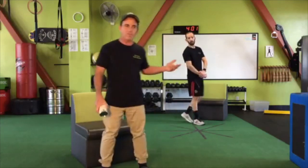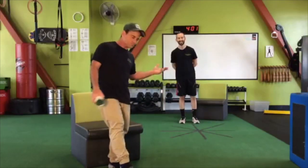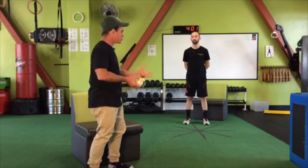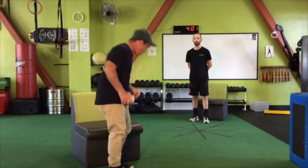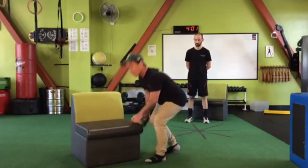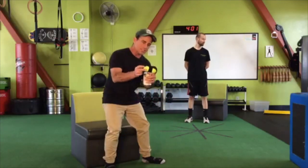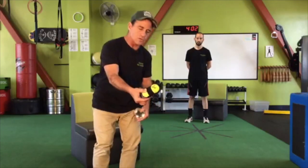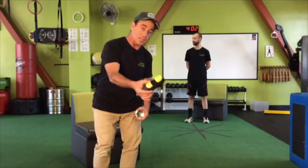I've got one of my trainers here, Jose Ranero, who's going to be joining us. We're going to start off by waking up the soles of the feet. We've designed this little tool with two tennis balls taped together to make a peanut shape.